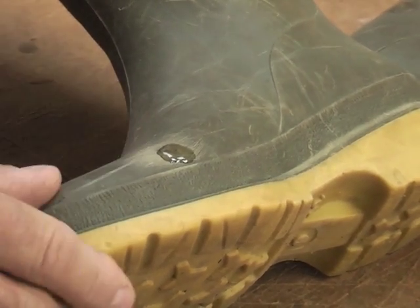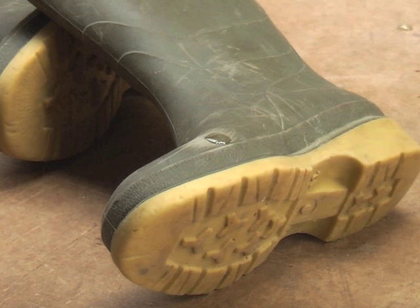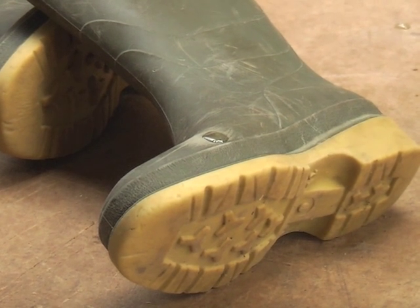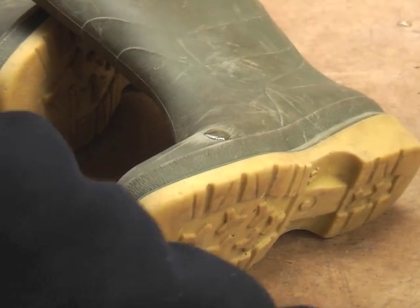If you leave this bit as horizontal as possible, that reduces the glue from dripping down the sides — and that's it. Leave that for 10 or 12 hours and that will be an incredibly tough, waterproof and flexible repair. That's all there is to it.